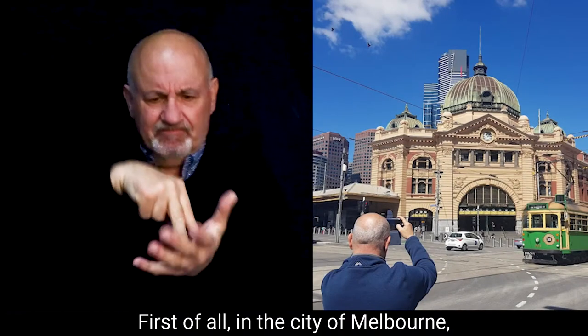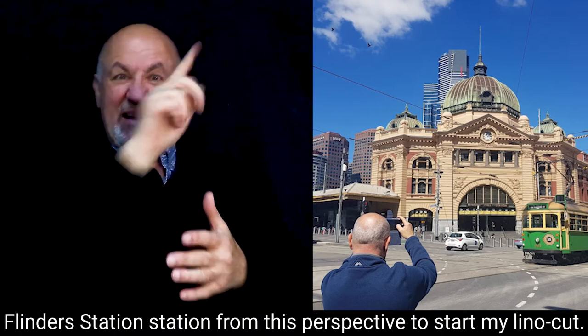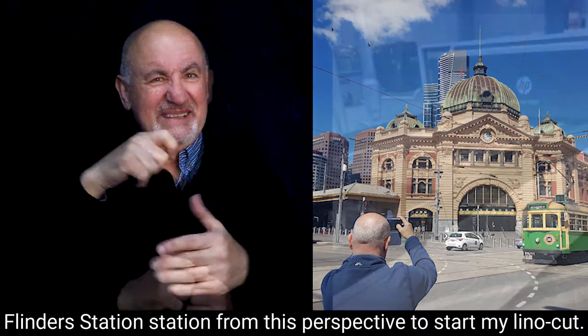First of all, in the City of Melbourne I took this photograph of this iconic building, Flinders Street Station, from this perspective to start my linocut.